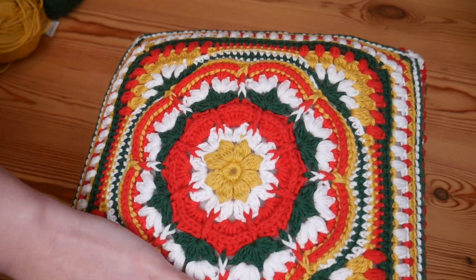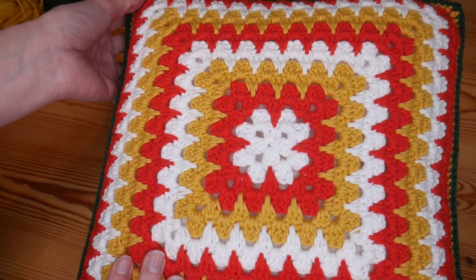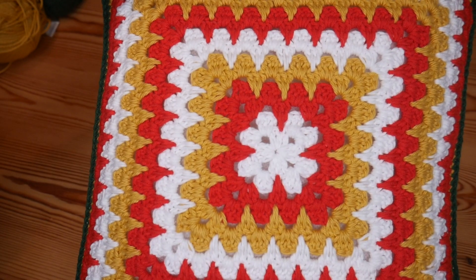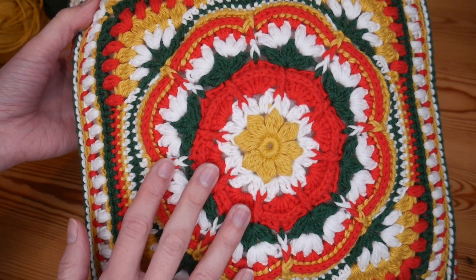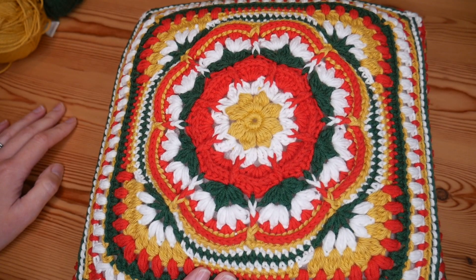I only did the really fancy part for the front. The back I've just done some spike treble stitches, and I think that's perfectly acceptable for the back of this cushion. I think it can still be used either way, but yeah, obviously it's all about the front with this project.